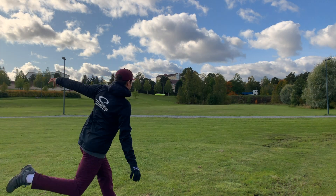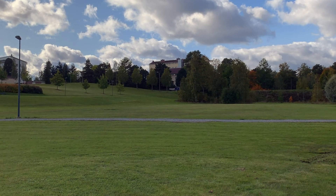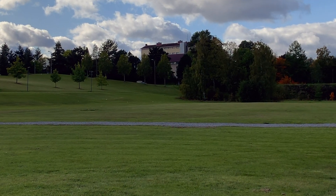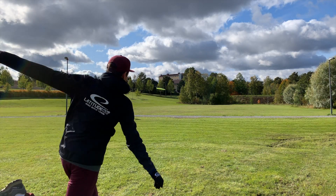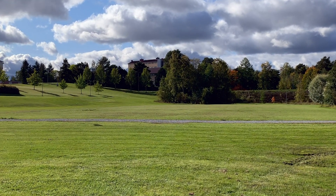The Diamond is the choice of disc for beginners, children and players with moderate arm speed. It's only produced in weights between 145 to 159, which makes it easy to throw and control.